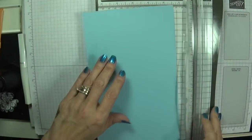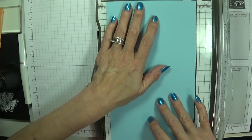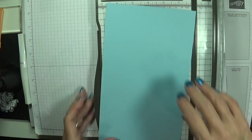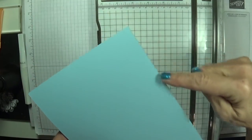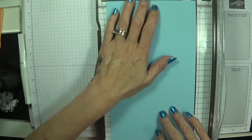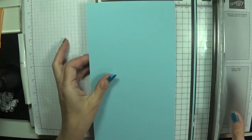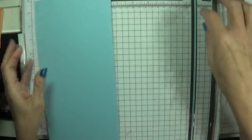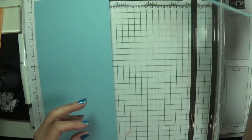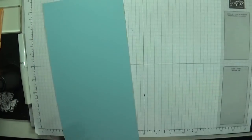I'm going to score this at 5 and 3 quarters, and I'm also going to take this edge off because I've just changed my blade and it's starting to fray. I'm going to take this down to 5 and 3 quarters — now I've got a perfectly straight edge with no fraying. So that's our card cut to size.